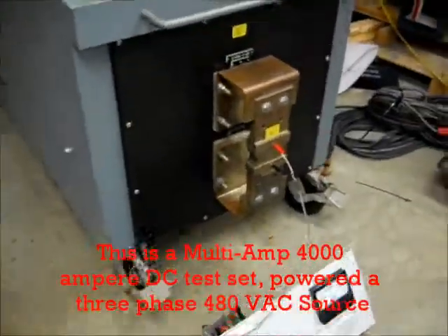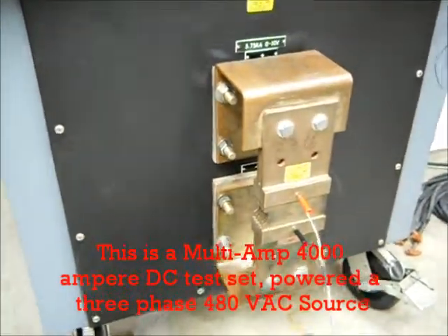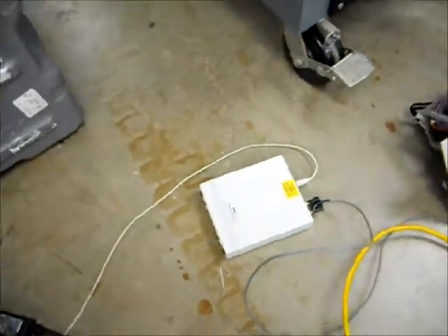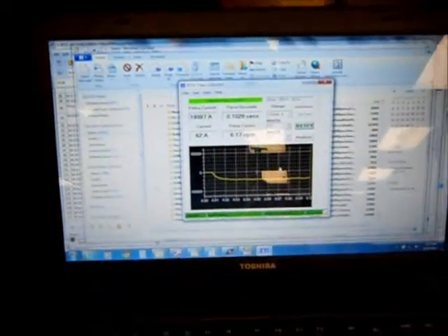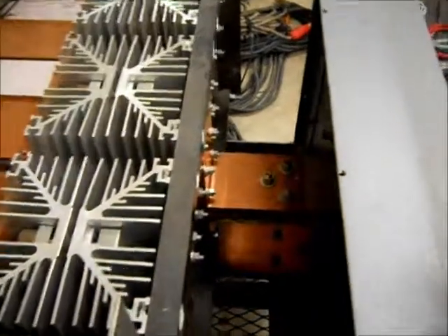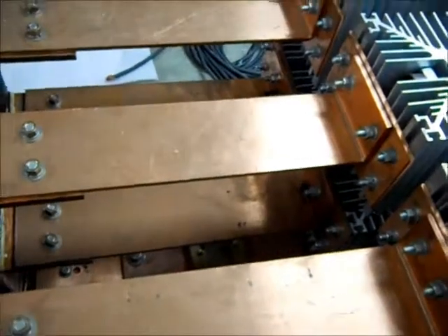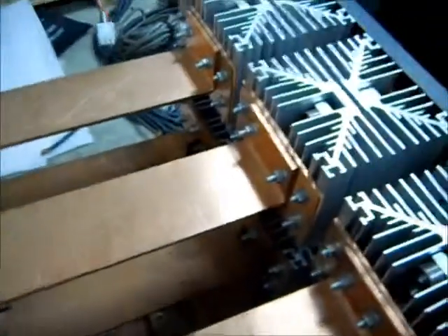This will basically show how the test set is constructed. That's the output bus — 2500 amp, 50 millivolt shunt. That's the analyzer that I built that we use for these tests. That's my computer with the BTS A-3 analyzer showing the waveform. This is the inside of the test set — you can see all the bus work and the shunt down the bottom for the millivolt reading from the current.